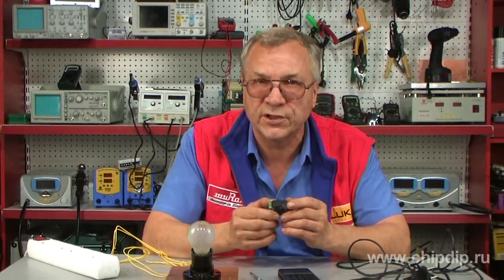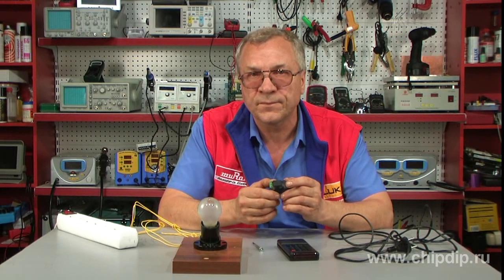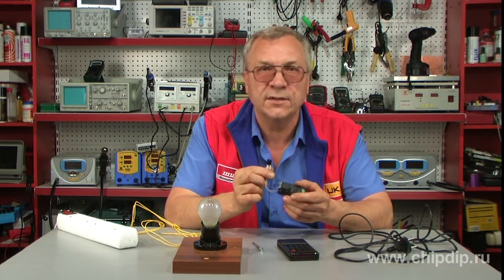It should be noted that the device stays programmed even when power is off. The unit also has an automatic function of load shutoff 12 hours after it has been turned on. This can be especially useful when you forgot to turn off the lights in your room. The coverage range of the device is up to 15 meters.